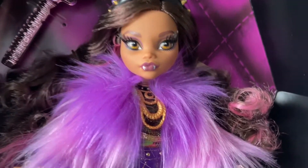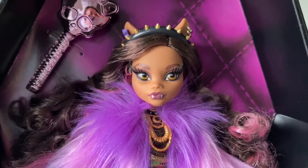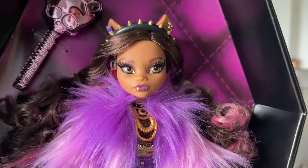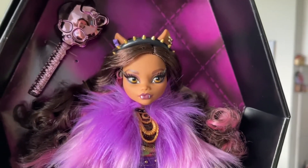I would say the lips are perhaps printed a little too low, and the left eye — the most misprinted eye — kind of gives off an effect of like she's looking in a direction but she's not. But overall she's really pretty, and her hair feels very nice.